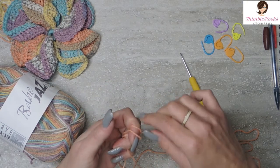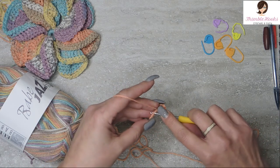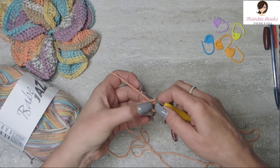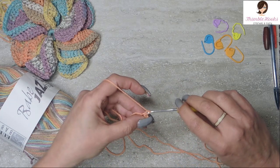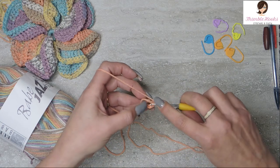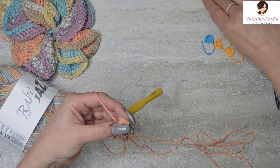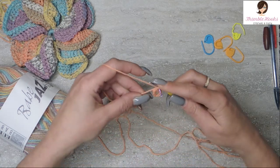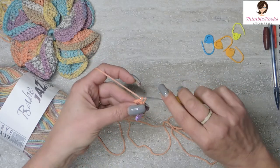We're going to start out with a slipknot — any way you make a slipknot is fine. Then chain 8 and slip stitch into the very first chain so we have a loop. Now we have a little loop, and we're going to work into this loop. Chain 1, and single crochet 23 into this ring. Work around that beginning tail if you can.